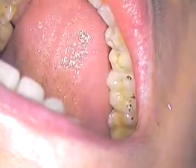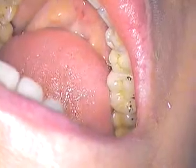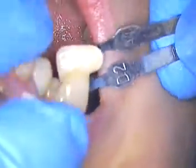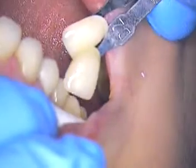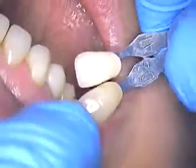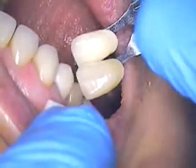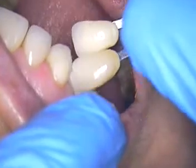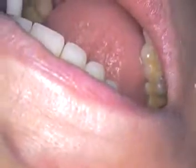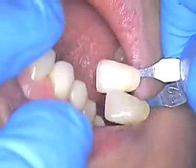So we're just going to take a look at a couple of things. We'll look at color and get ready to take a photograph, just going to decide where we are with color. We've selected an A1.5 D2. Looks like we're going to be pretty close to that — I'm almost looking at a straight D2, but I think we'll match it.